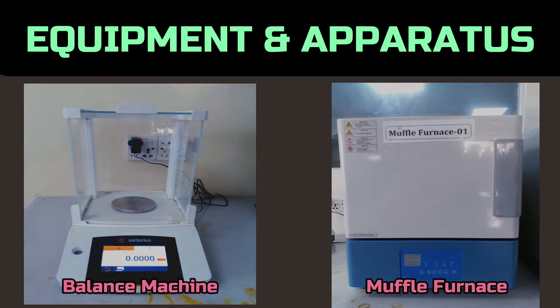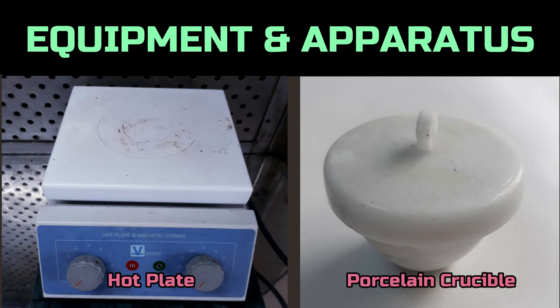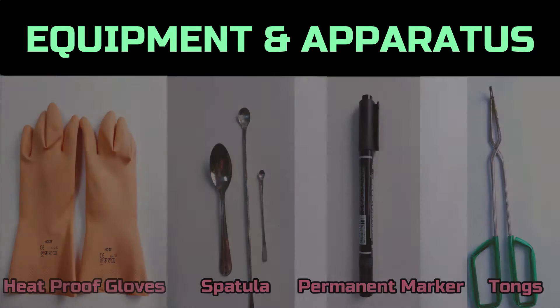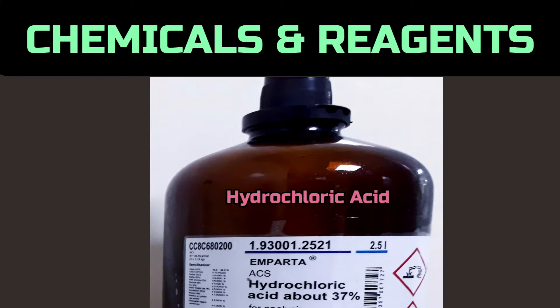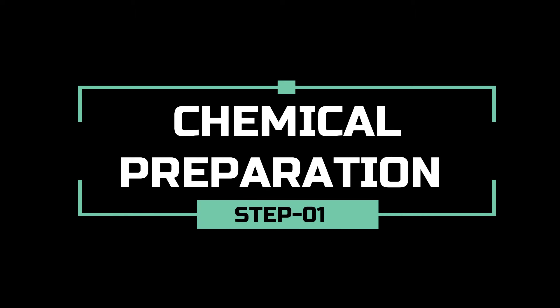To conduct the test we need: a balance, muffle furnace, hot air oven, desiccator, hot plate, porcelain crucible, heatproof gloves, spatula, permanent marker, tongs, ashless filter paper, measuring cylinder, dropper, and hydrochloric acid.